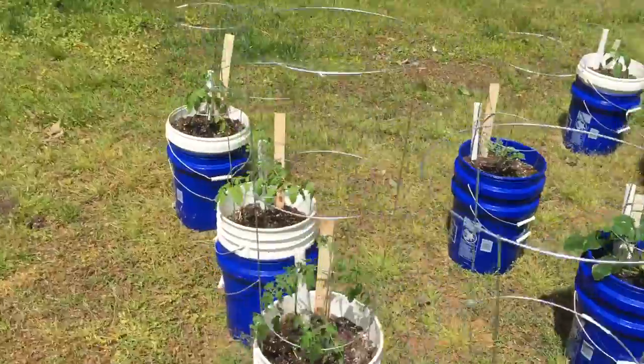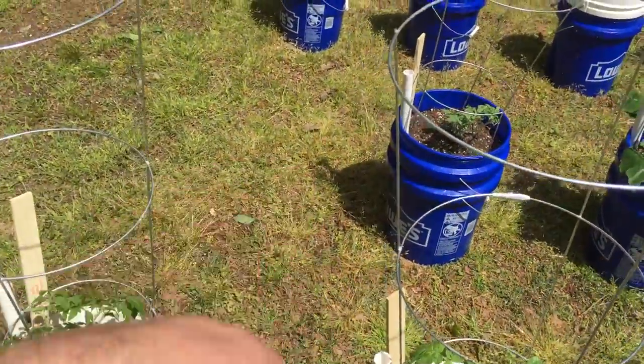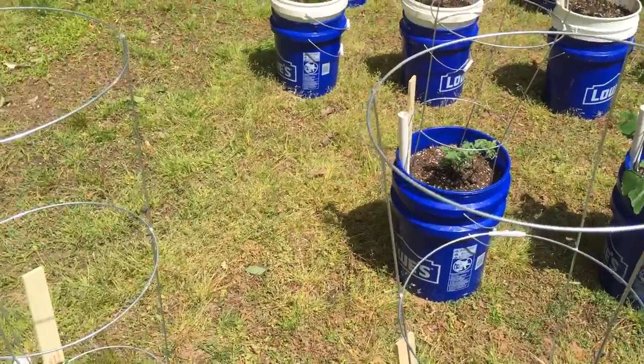There's a spot back here where a bucket's missing because I'm making another bucket. I've got another watermelon plant growing and it's going to go there.